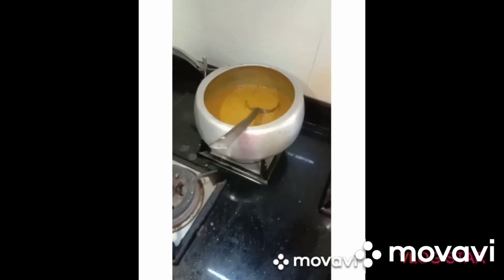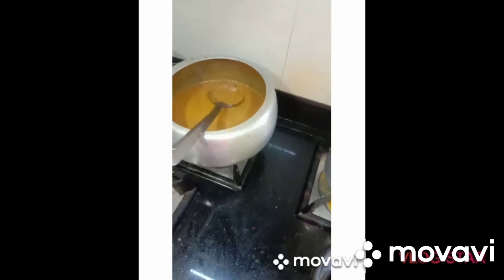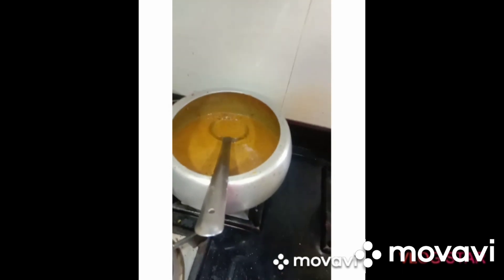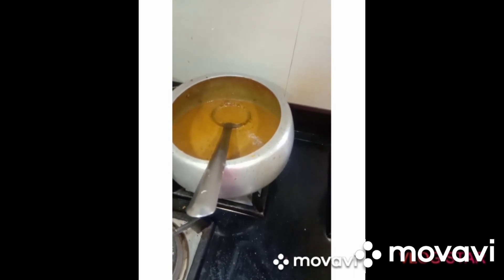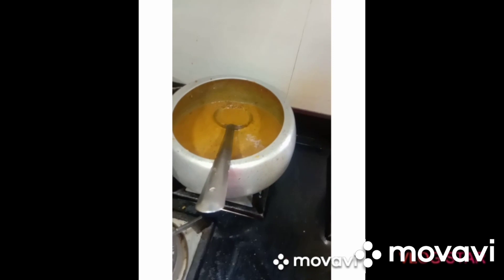You are ready to make this dal makhani with non-paranthas, laccha paranthas, or rice. I will be able to make it very tasty. Please try it and let me know in the comments section.